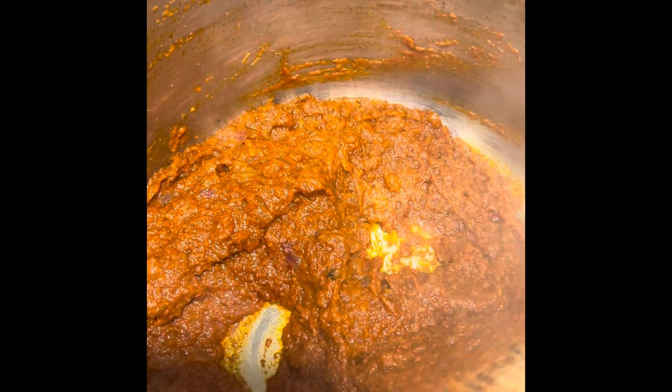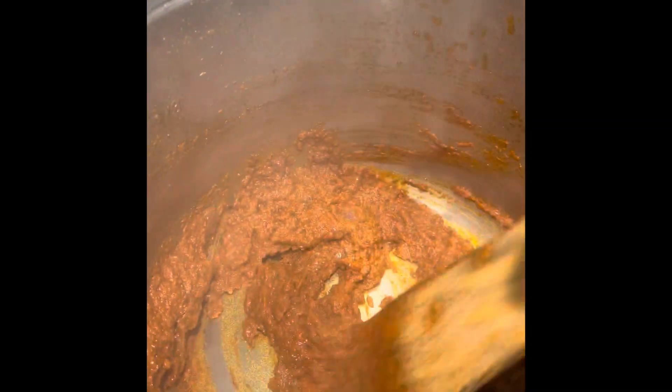As you can see, the oil has started oozing out. This step takes a really long time — about 20 minutes or so — but it is an important step. Because I'm making a bigger batch, it takes even longer.